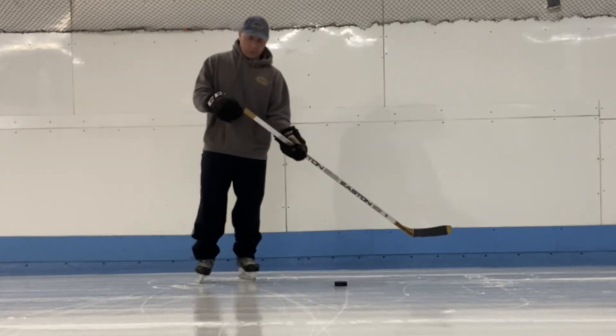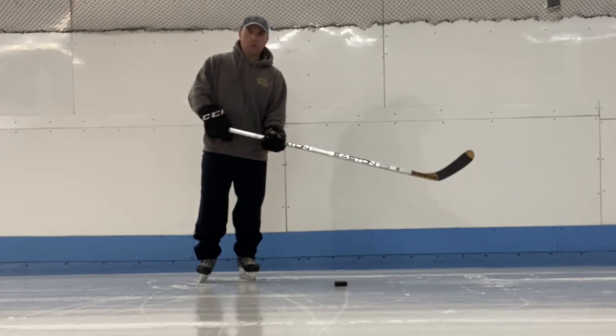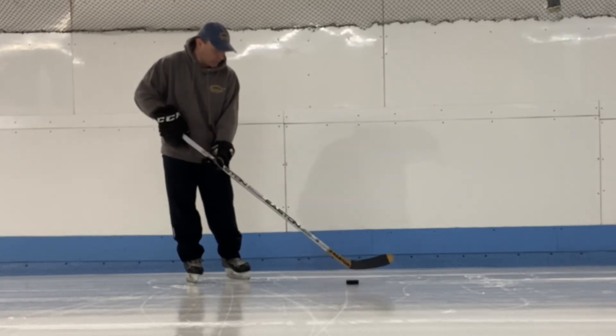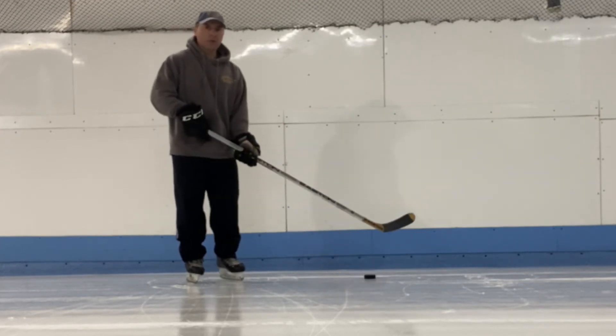He did put some numbers on the top of the handle — that's how you'd know if it's his or not. It feels pretty good, just a little bit heavy, like a wood stick for sure. Thank you for watching my video.